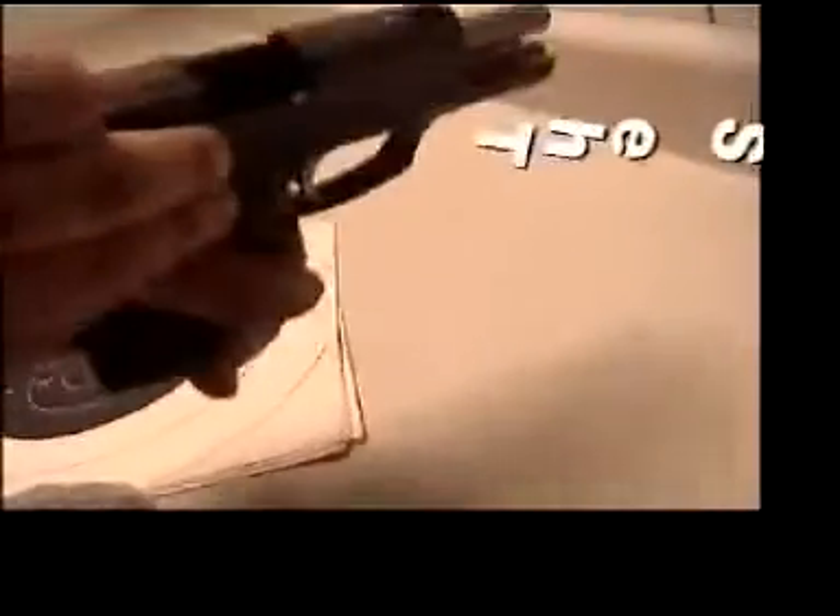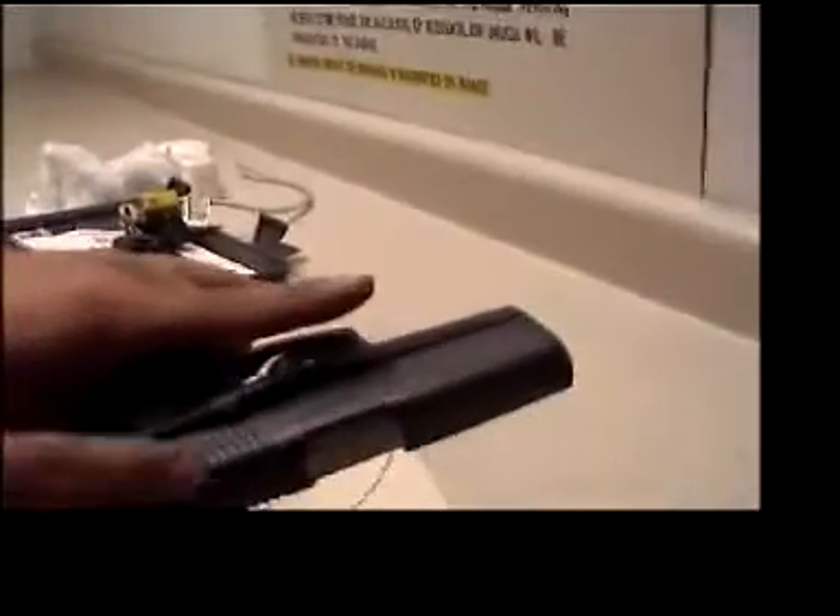Automatic handgun. When you want to use it, first off I'll show you the safety — this is very important. White is safe, red is dead. Bang, bang, bang.